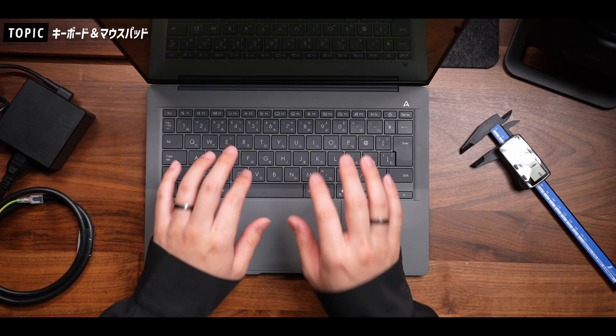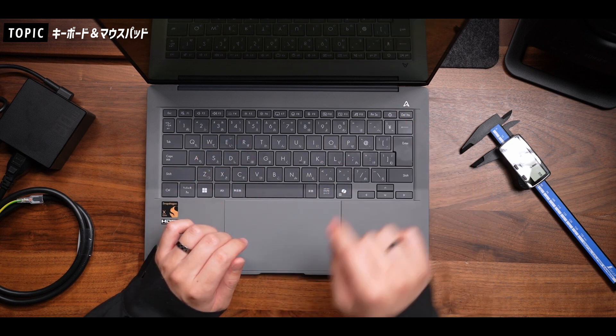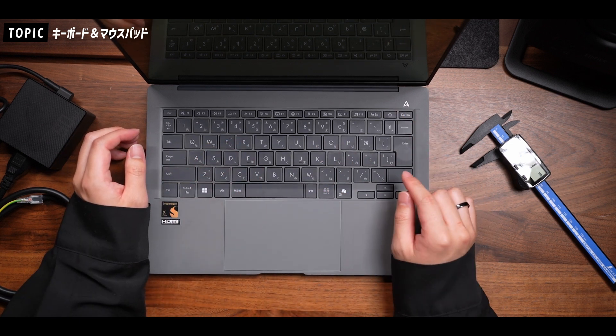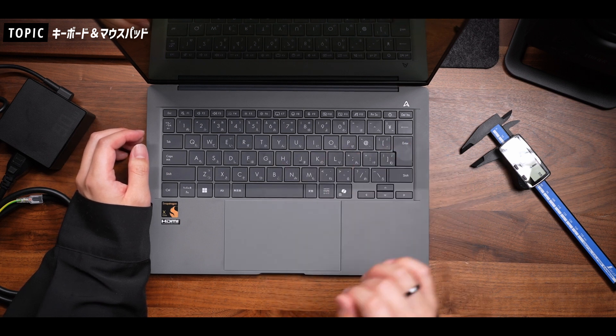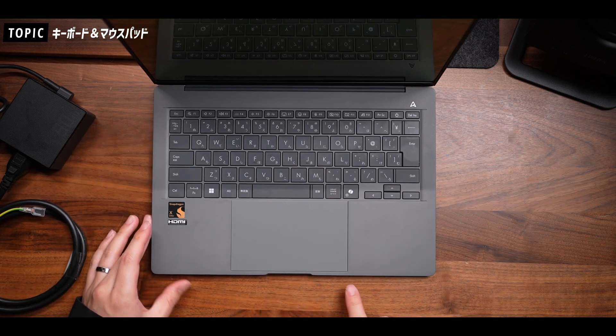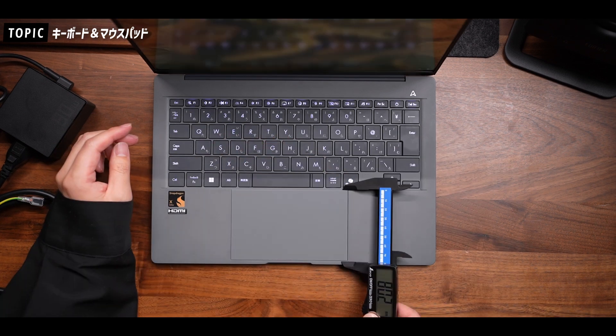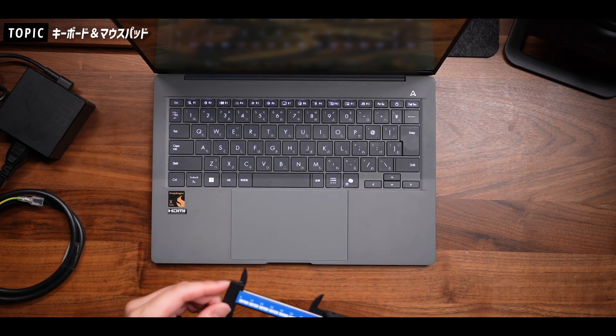ちょっと気になる点としては、電源ボタンがデリートキーの隣にありますので、間違えて押してしまうかなと思ったんですけれども、このPCで何個か原稿を作成して結構タイピングしていましたが、意外と1回も押し間違えることがなかったので、案外使っていく中では問題ないのかなと思いました。また、マウスパッドの大きさは横が約127ミリ、縦が80ミリほどとなっていまして、結構広く使えますね。